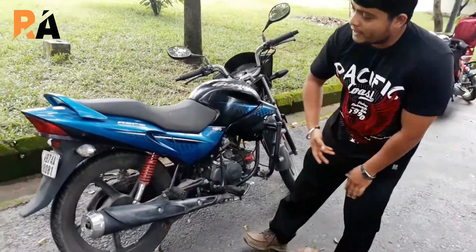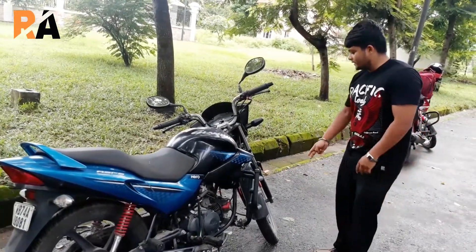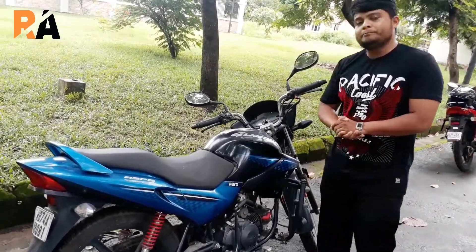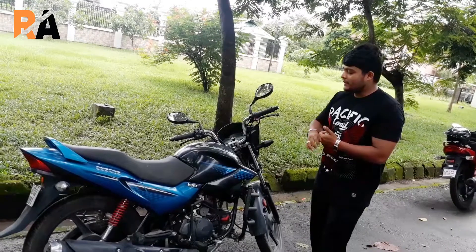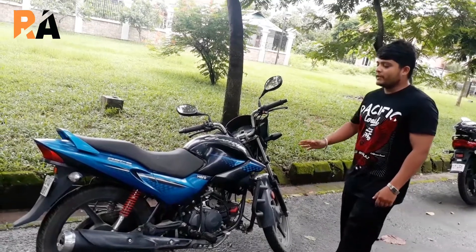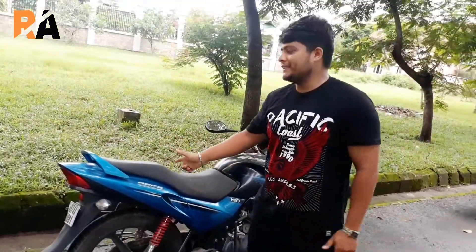The brakes are 240mm at the front. The Hero Glamour comes in two variants: the fuel-injected version and the carburettor version. This is the carburettor version. When BS6 norms come in, all bikes will need to be fuel-injected, but for BS4 and BS5, carburettor versions are permitted. As you can see, the bike is in very good condition — let us see it on the road now.